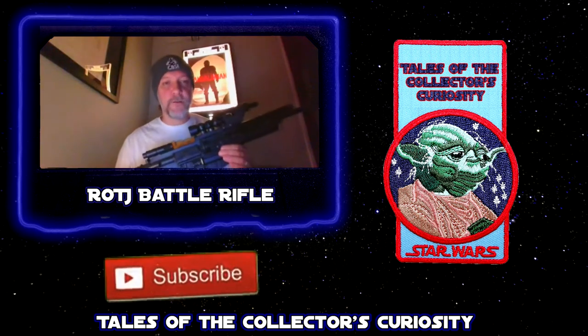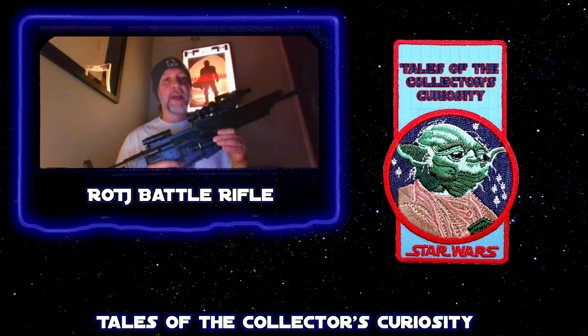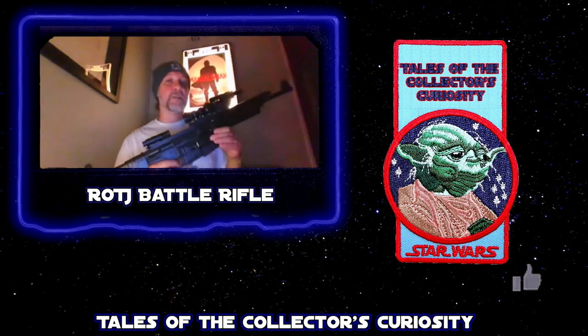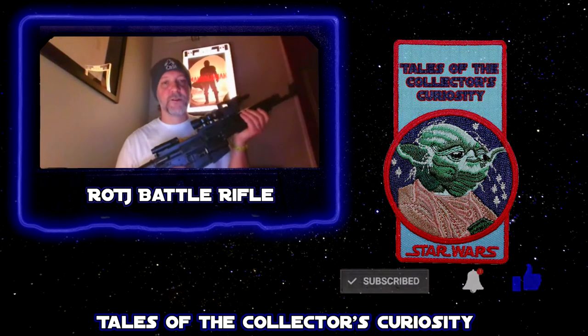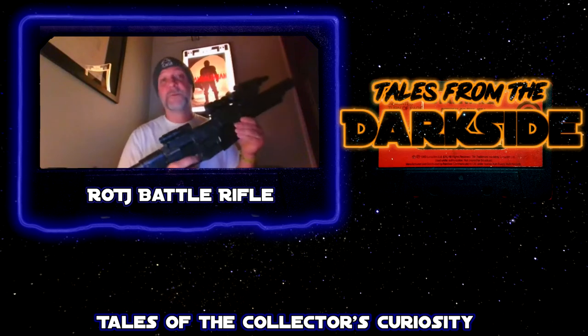Stembridge auctioned off all of their rental guns later on. Star Wars fans went crazy knowing full well that those serial numbers could be tracked. The provenance on this is absolutely solid. There's no question about the fact that this was production used in Return of the Jedi.